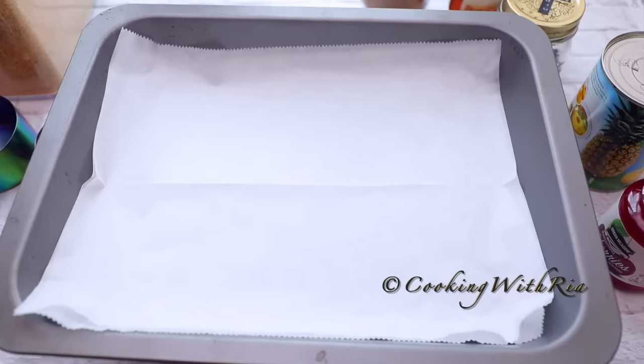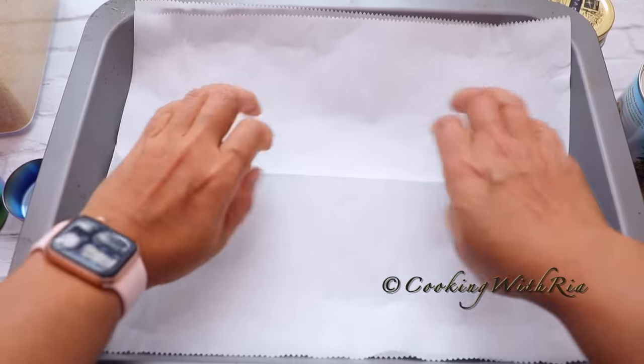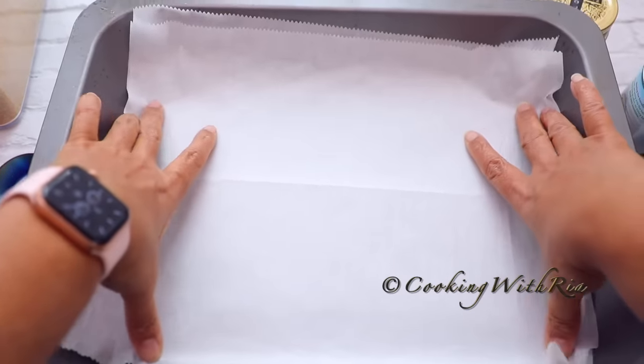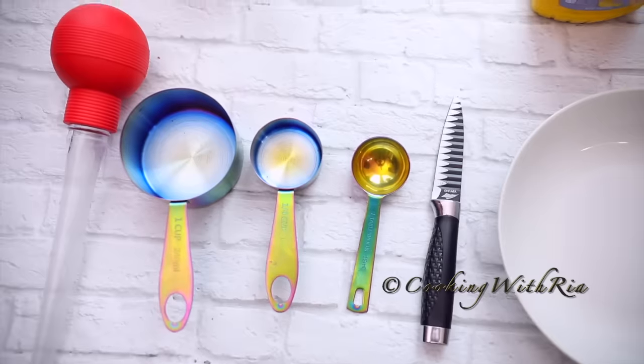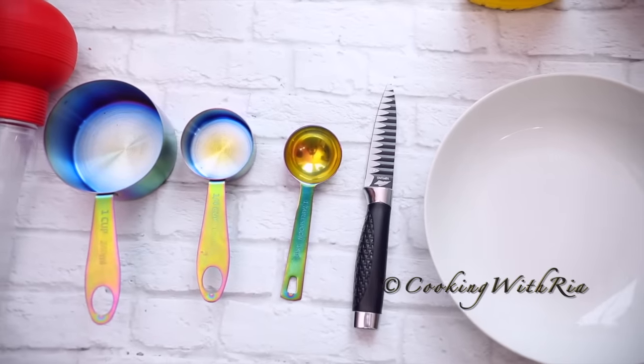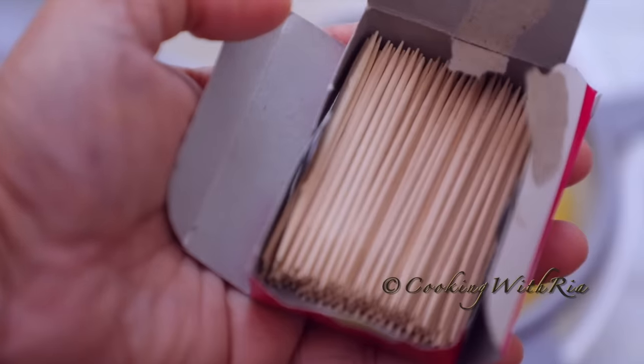You'll need a lined narrow baking pan. Keep in mind that if you use a wider pan, like a sheet pan, all the natural ham juices will evaporate more quickly leaving you no basting juices. You'll also need a baster or a spoon, measuring cups and spoons, a paring knife and toothpicks.